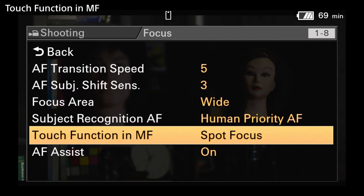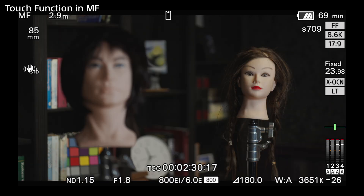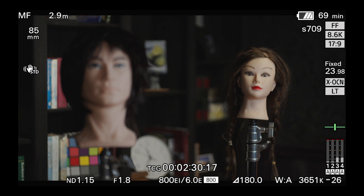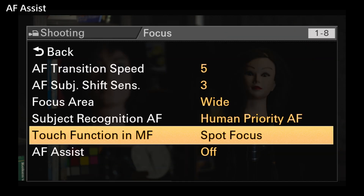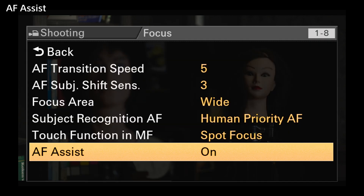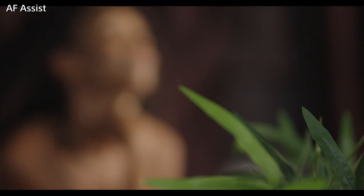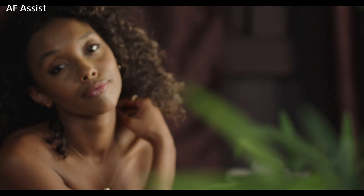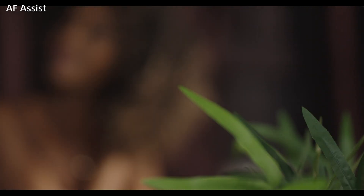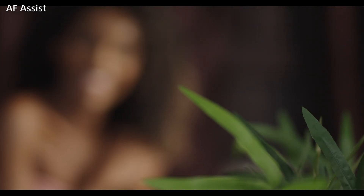When set to spot focus, the AF will focus on the spot you've touched on, and once in focus, reverts to manual focus. When AF assist is set to on, and you're using autofocus with a Sony E-mount lens, you can turn the lens's focus ring to determine which part of the shot should be in focus. This can be useful to pull focus between two different objects in the shot, with the AF ensuring that the focus is accurate.